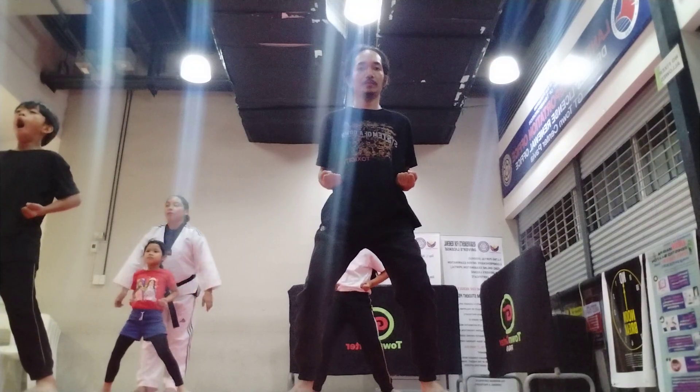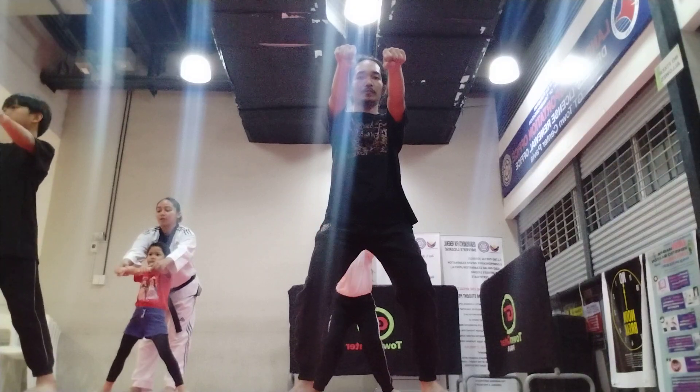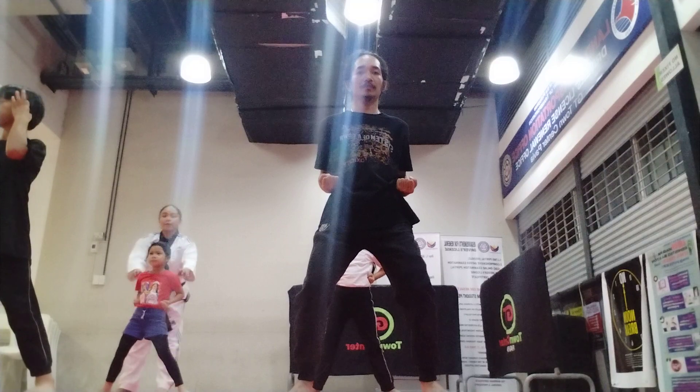You have to twist your fist for the punch. Good. Pulling arm. Body straight. Chest up.